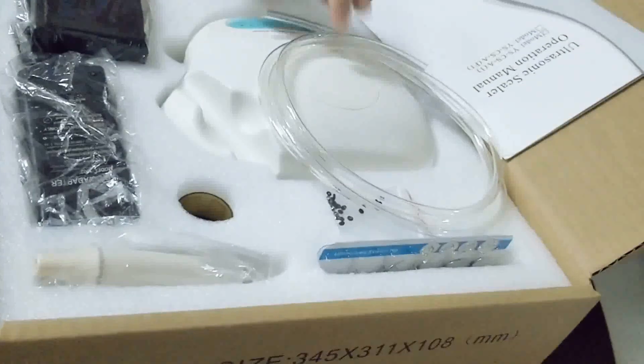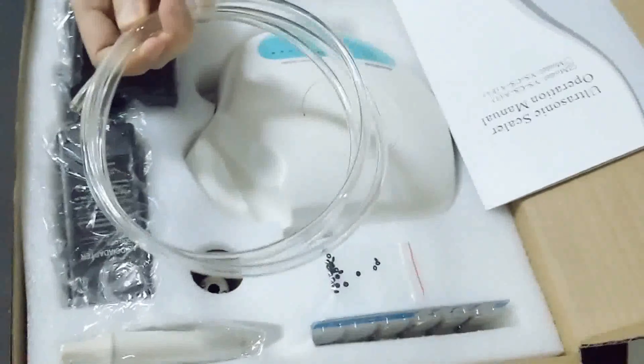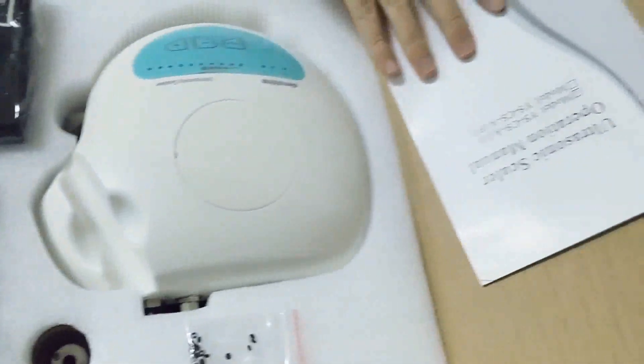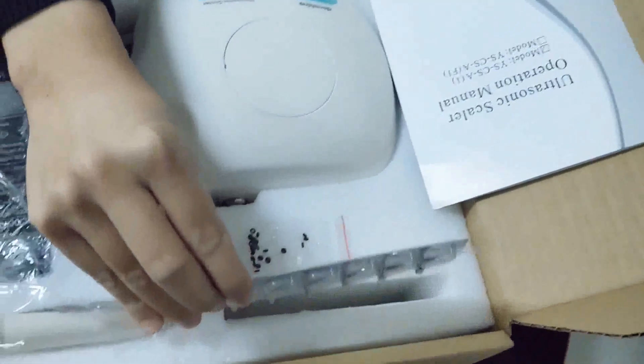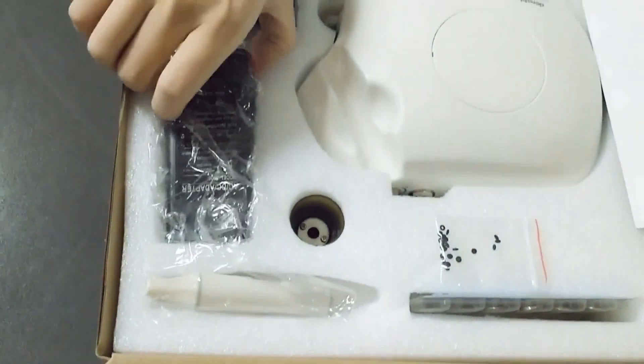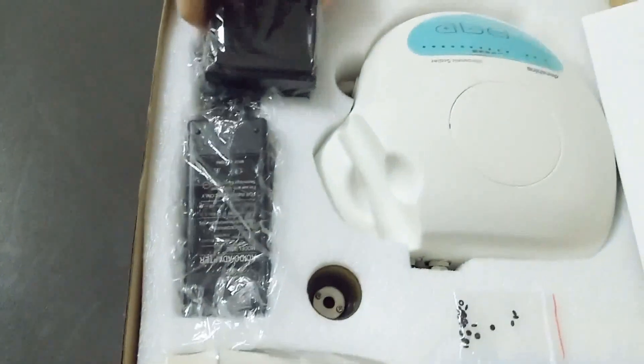The package includes water pipe, the main unit, manual, working tips, handpiece, transfer, and foot switch.